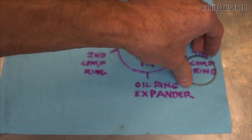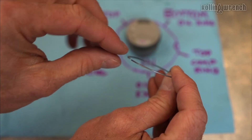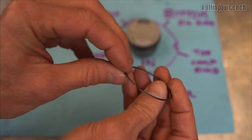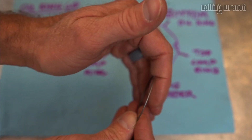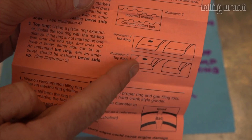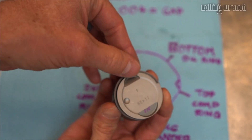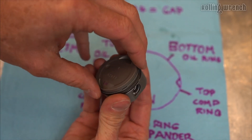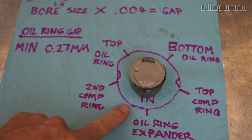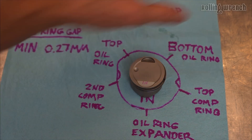Now all we have left is the top ring — super important. Like I told you, on the top of this ring it's rounded; if you flip it over, it's a 90-degree edge. Different rings have different angles; some are rounded all the way around, this one isn't. The rounded part needs to face the top of the piston. Corkscrew it in, making sure you're not moving your other piston rings. And there we go — piston ring positions are good, end gaps are good, and we're ready to install this onto our crankshaft.